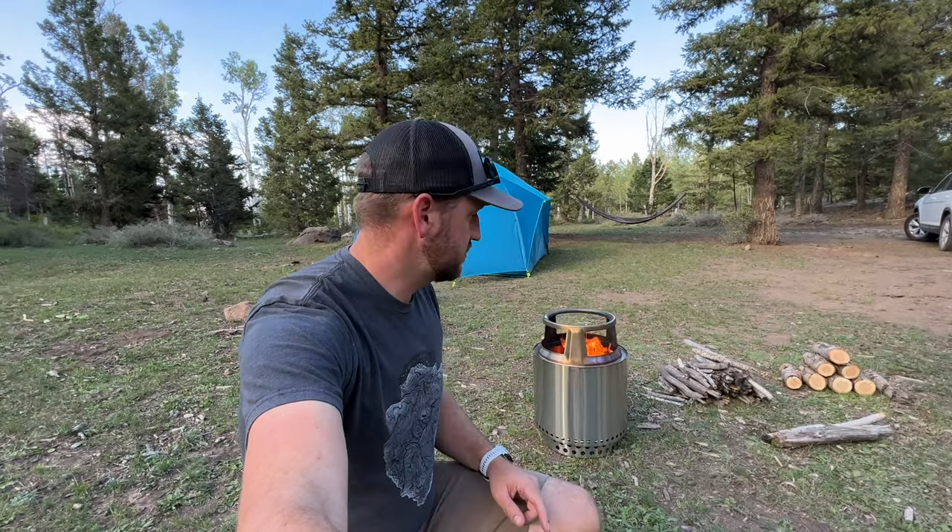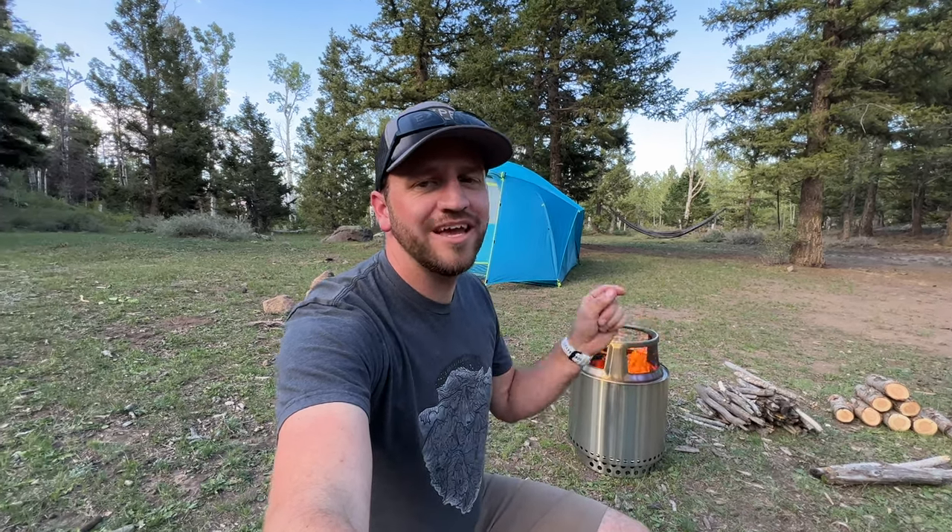Today I want to talk about one of my favorite backpacking stoves. Just kidding — we're not backpacking today. We're car camping as a family.